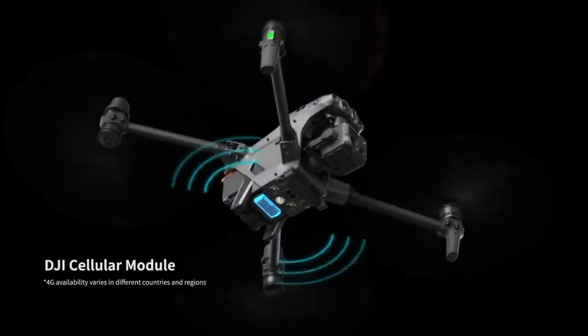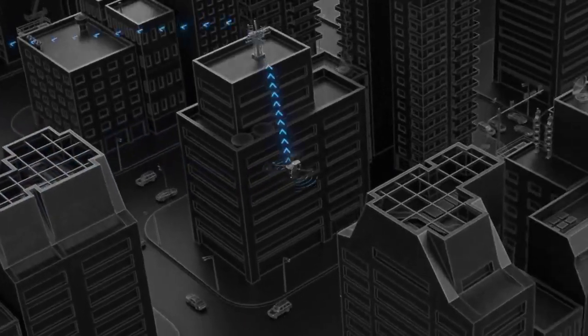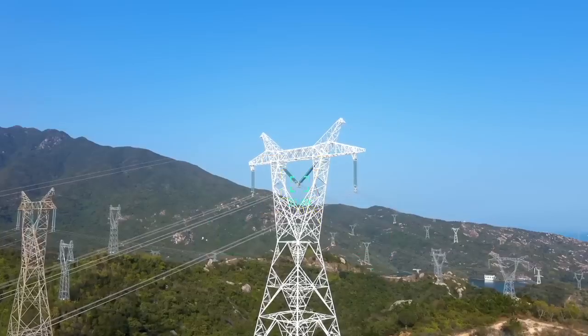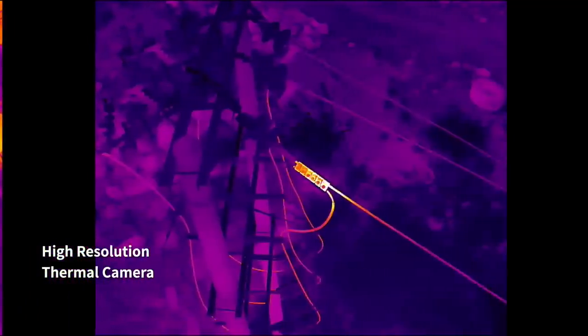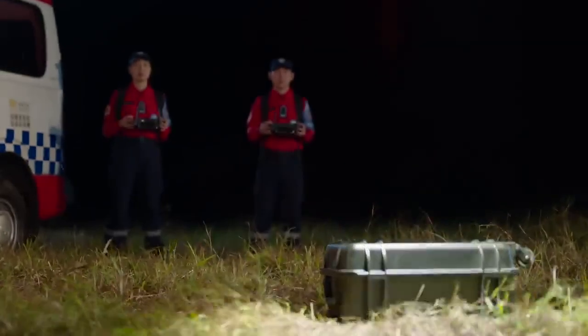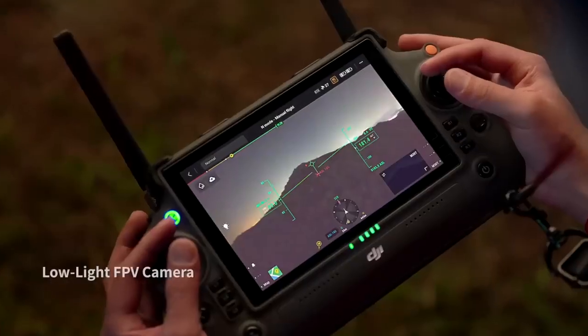A new generation of quad antenna image transmission ensures signal stability even in complex environments. With its 200 times hybrid zoom camera, you can focus from afar and capture the precise shots you need. Its high resolution thermal camera efficiently reveals heat sources.